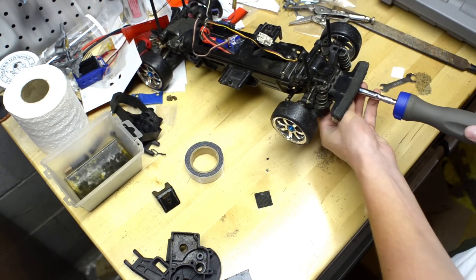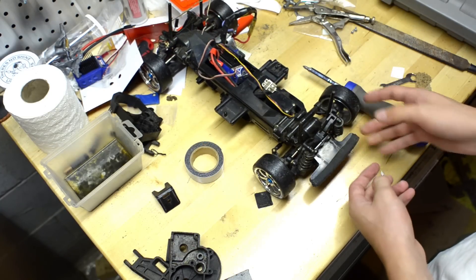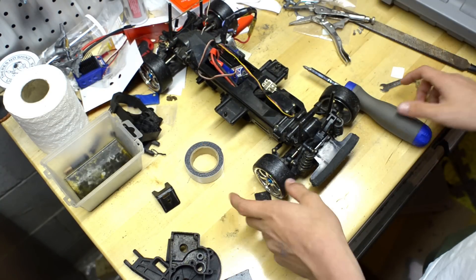But for 50-50 drifting — which is where both the front and the back wheels are geared the same and they spin at the same rate — it's good to have a locked rear diff.